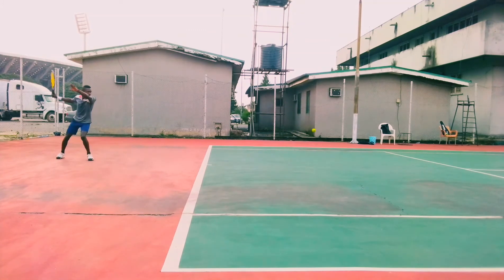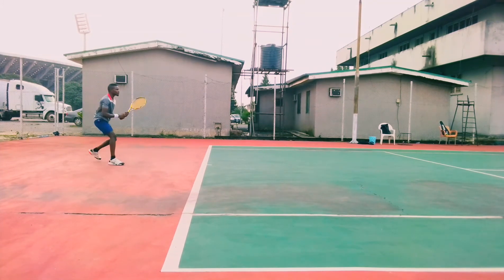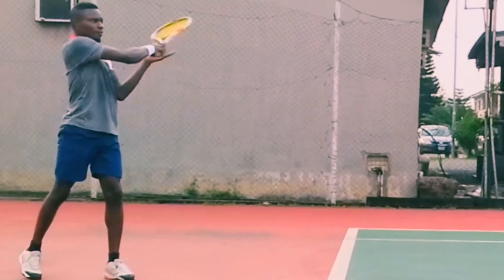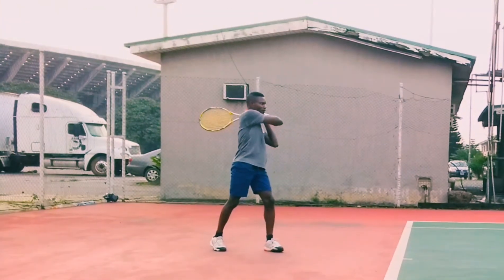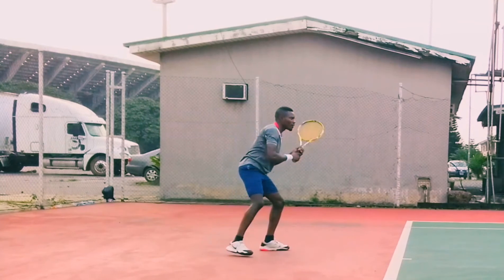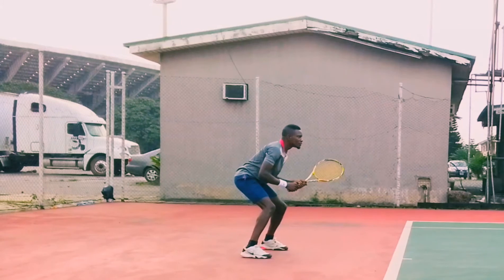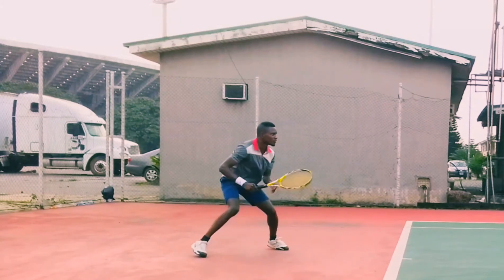Here is Mr. Dari hitting his forehand earlier, before the correction and the drill. As you can see, he was not having that body rotation into the ball, so he was unable to generate more racket rotation on the ball. His balls were reaching only the half-court, couldn't get to the baseline — those are weak shots.